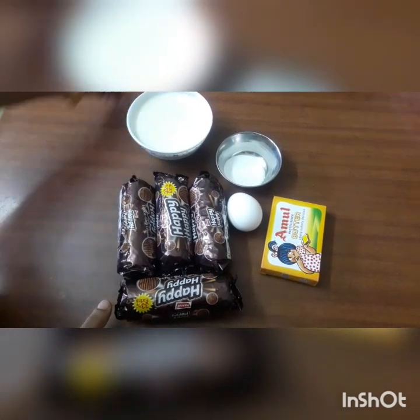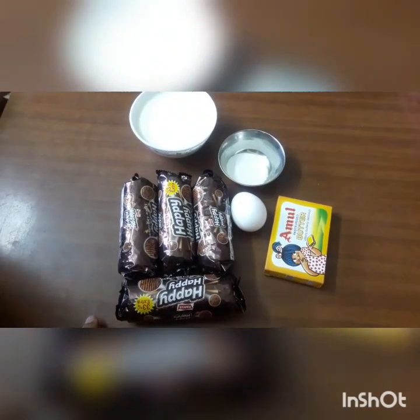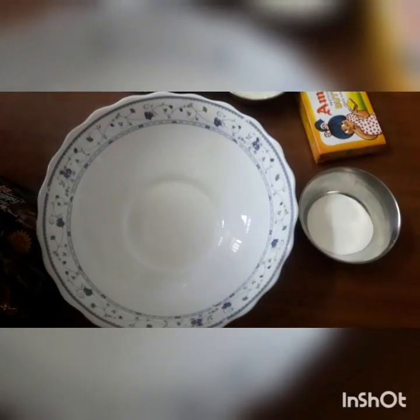1 jar of baking soda and 1 any butter. Keep thought to make the packets open.